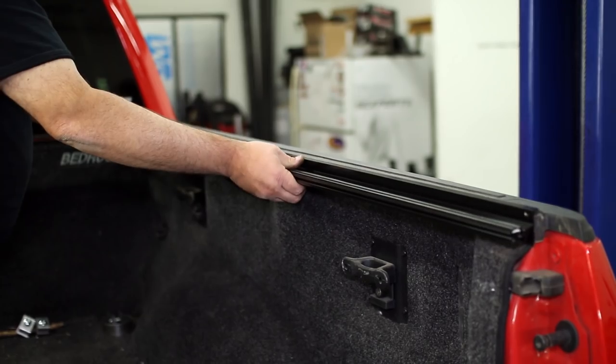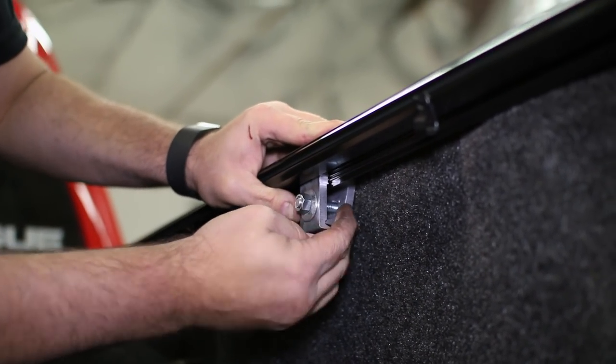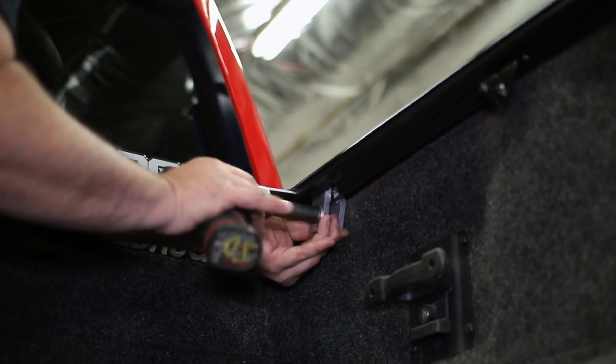Start installation by setting the side rails onto the bedsides. They will attach with three clamps per side. We find it easiest to clamp the middle of the rail first, then move on to clamping the opposite ends.